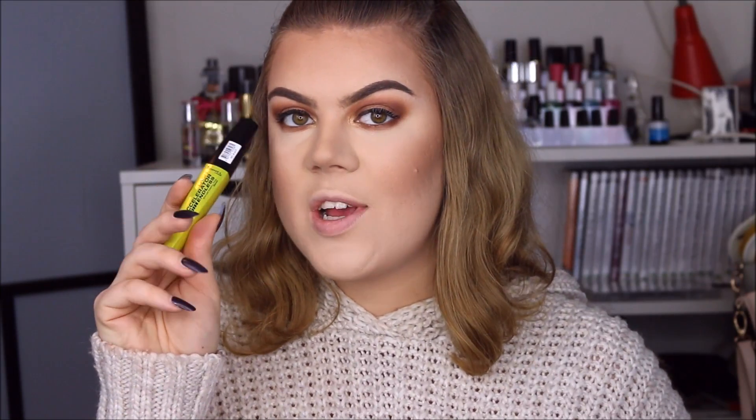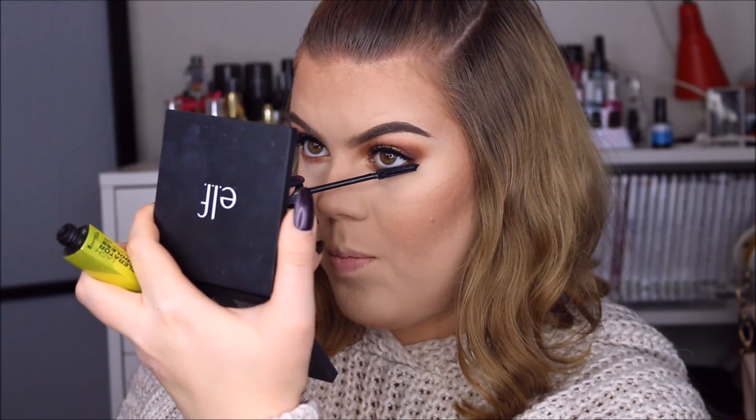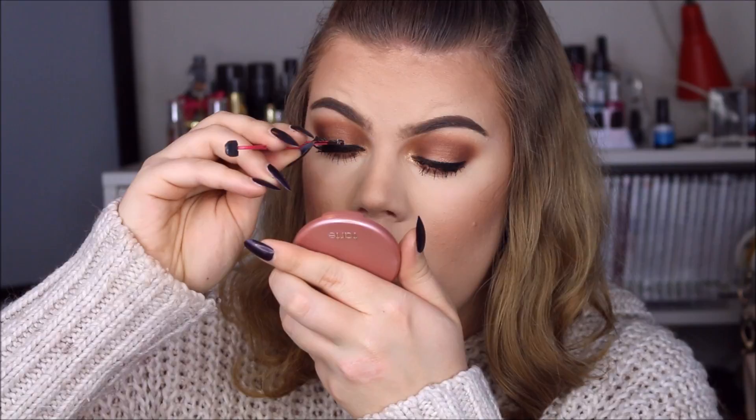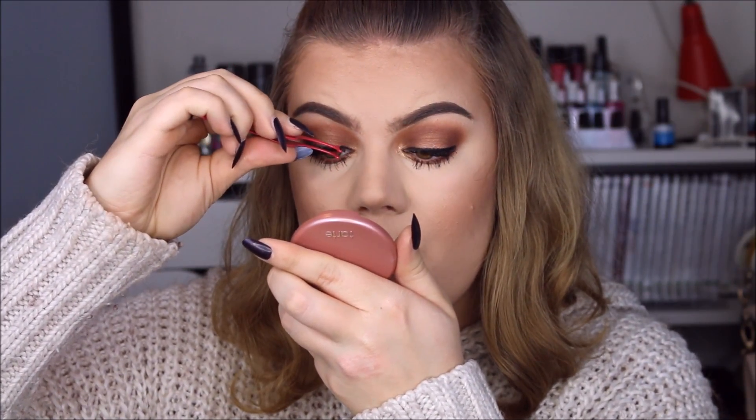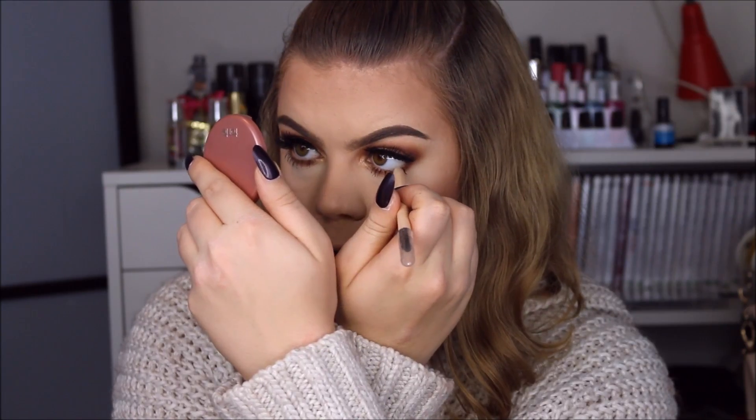Now I'm curling my lashes. My mascara is the Rimmel Lash Accelerator Endless, going on top and bottom. For false eyelashes I'm going to use a stacked pair from MAC — these are number 43 stacked with number 46, and as always I use my W7 Lash Glue. I do feel like these lashes might be a little bit too overpowering for this eye look — I kind of wish I would have done something smaller, but it's too late now so we're just going to roll with it. To finish off the eyes I'm using the e.l.f. lock-on gel eyeliner in a nude color right on the waterline.